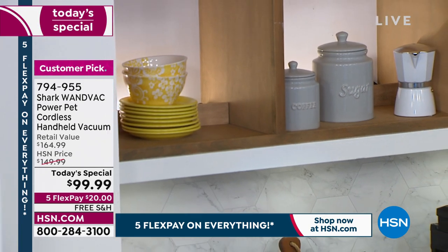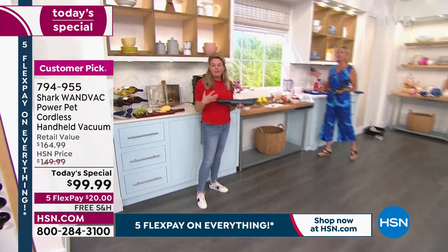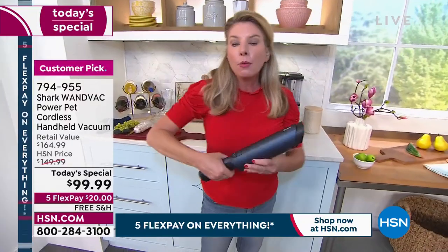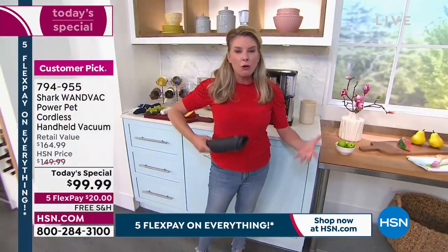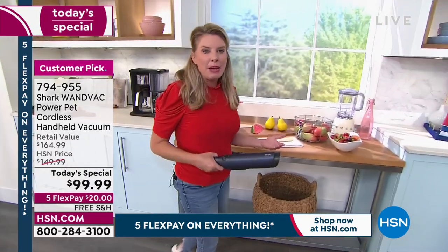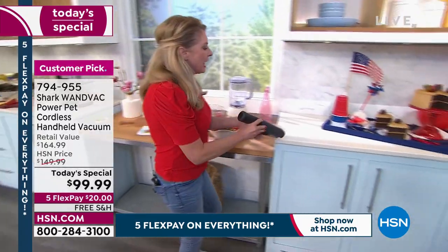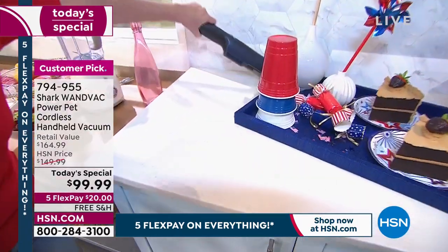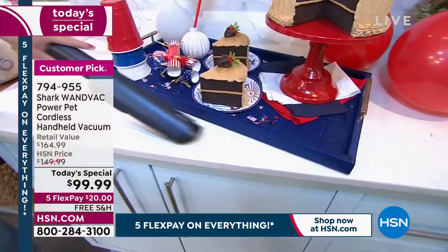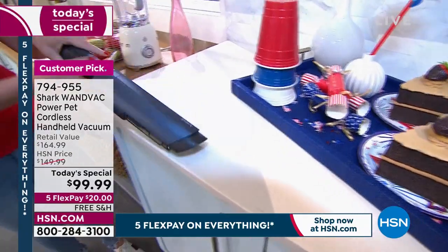That's one of the big things to think about. We're constantly evolving, and that's how the engineers at Shark created this — we know you need a good handheld. It has to be lightweight; you don't want to lug a 10-pound handheld around the house. It has to be powerful because what's the point of a vacuum that isn't? We're so used to cleaning one way — paper towel, microfiber cloth, dusting. But why not reinvent the way you clean? Why not make it easier?